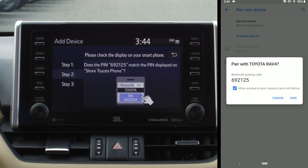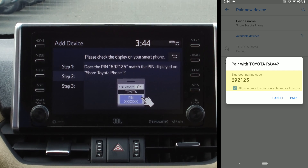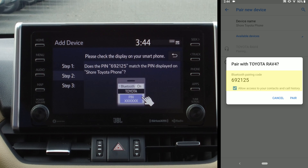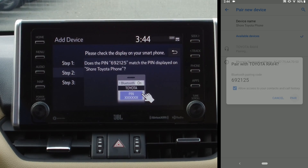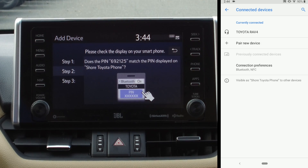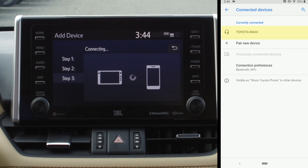What it's going to do is generate a PIN, so somebody walking by your vehicle can't just connect — you have to have access to it. The PINs match, so I'm going to hit Pair, and it is connecting. It's going to take a minute for the vehicle to sync back and forth.